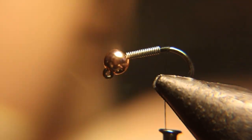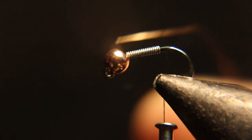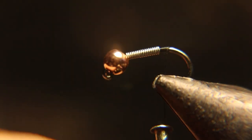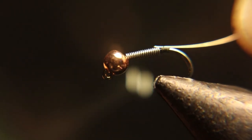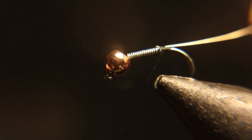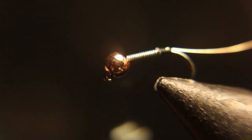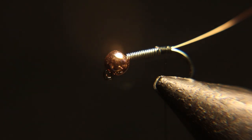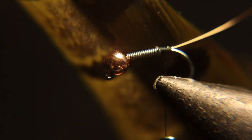Now you're going to add a piece of fine gold wire for a rib. Start it right at the end of the lead — it kind of makes a smooth transition from the lead wraps down to the bend of the hook. Now for the tail we're going to use an olive dyed pheasant tail.